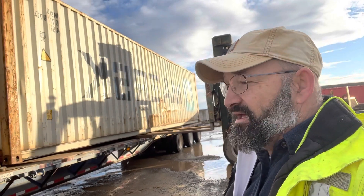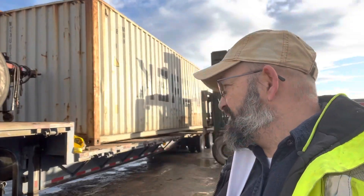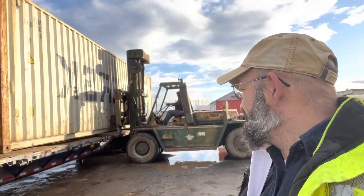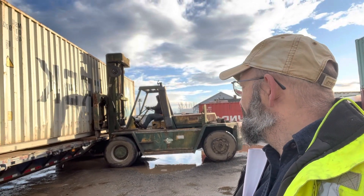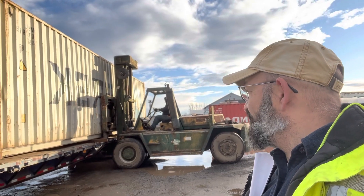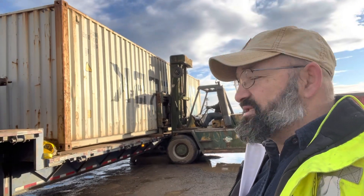The 53-footers are a little heavier. And of course, if they're on a chassis or connected to a chassis, they're even heavier than that. Now that the container's up, hopefully we can get a backload heading back the other way using the same trailer.